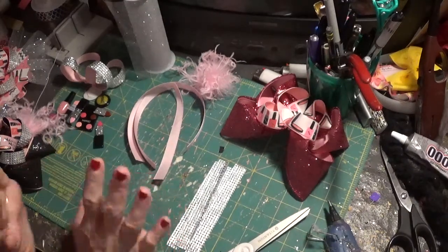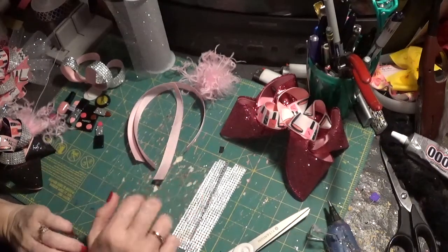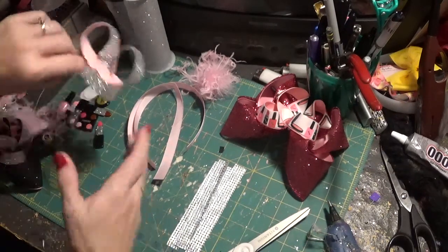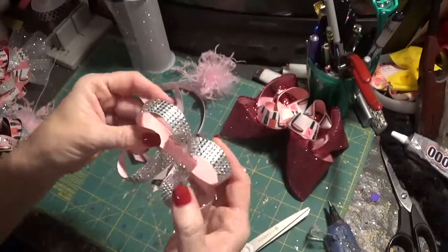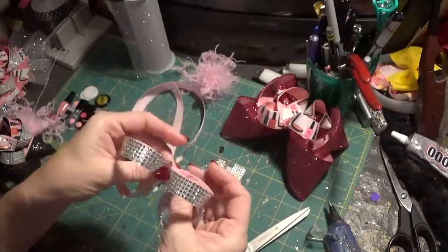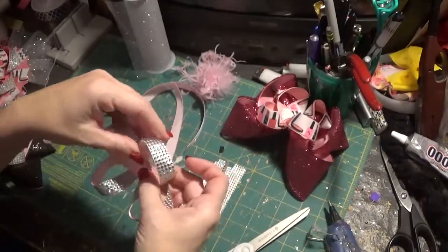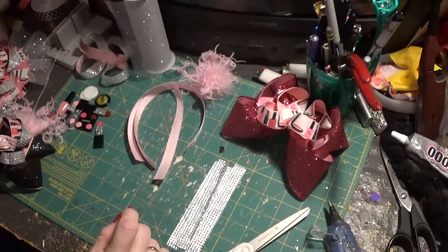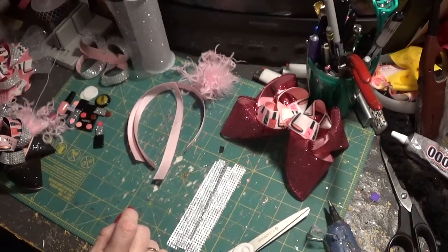So I'm on this makeup theme kick for the bows right now. The main focus today is going to be this — it's a rhinestone surround-a-bow. And that's my main goal for the tutorial today. I just love it because it adds so much to the bow.